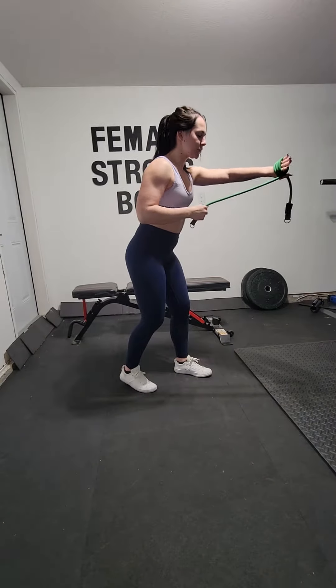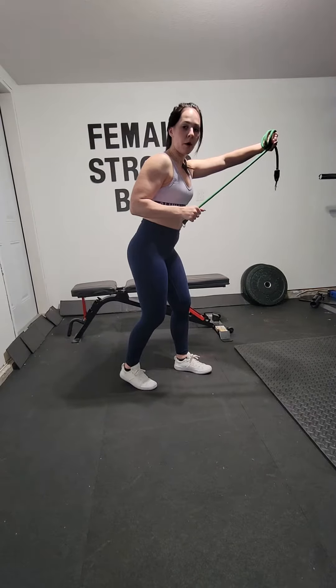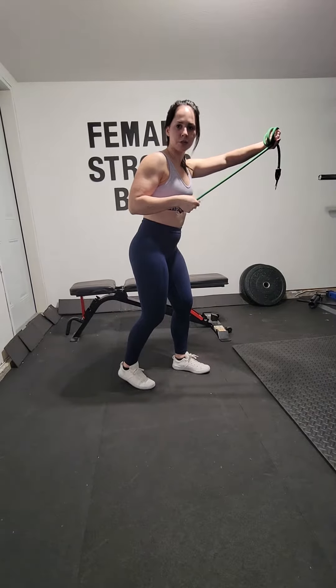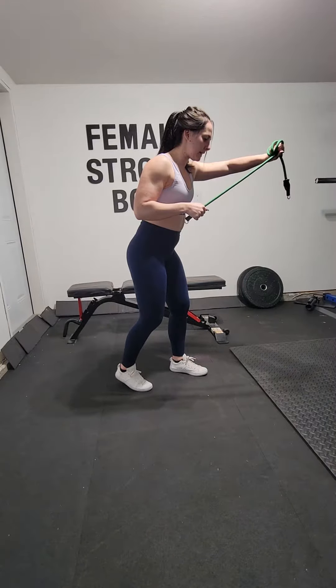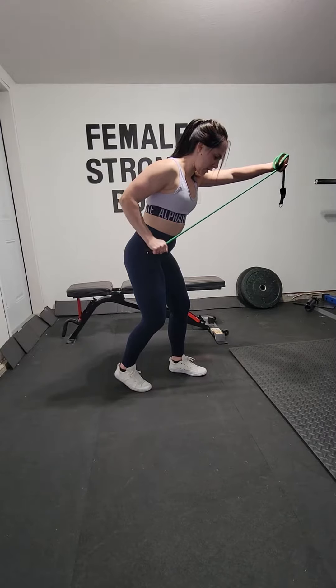The left hand we're going to keep just slightly bent and in front of the body. The right arm is obviously going to be doing our tricep extension. Once you're really strong in that left arm, squeeze that right tricep and fully extend it back.